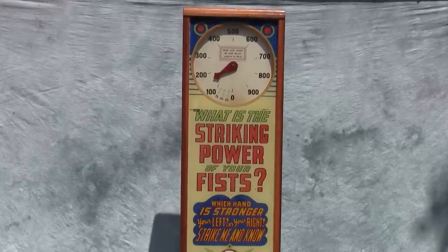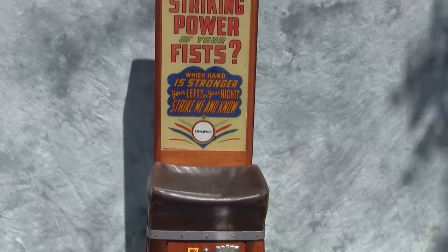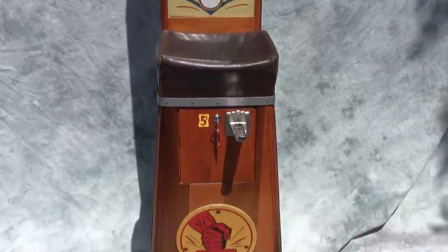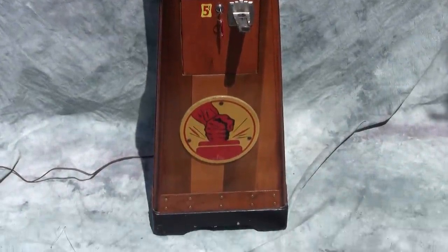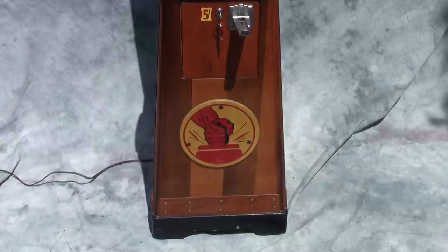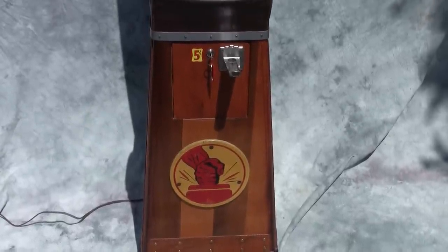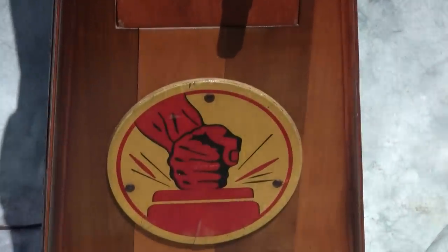Here we have a great early Penny Arcade machine. This is the Fist Striker. We have the great graphics and cabinet design — all original, the original screws. Great icon down there for the fist striking a blow.